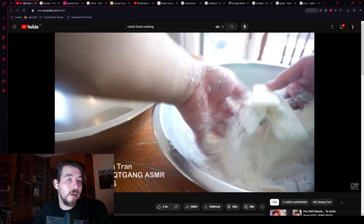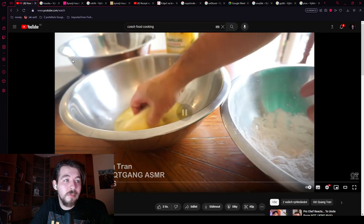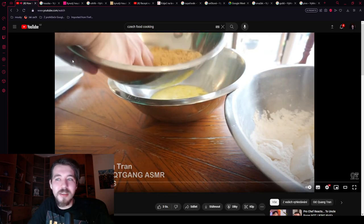He coats them with white flour. He uses Italian breadcrumbs — I don't know what Italian breadcrumbs are. I just know breadcrumbs, panko, and similar, but I've never heard of Italian breadcrumbs. In Czech Republic, we just take some white bread, some rohlík, dry it, and then grind it.